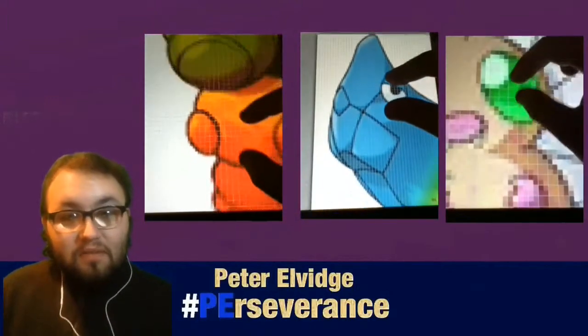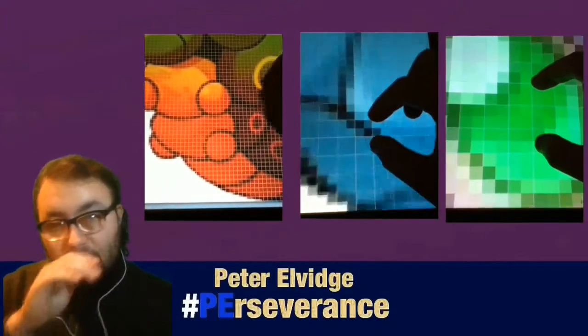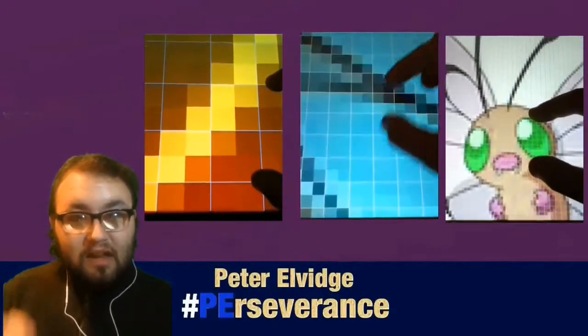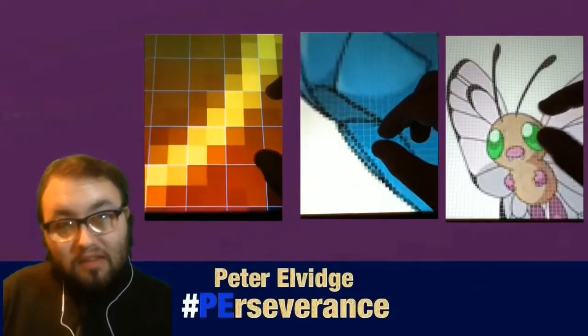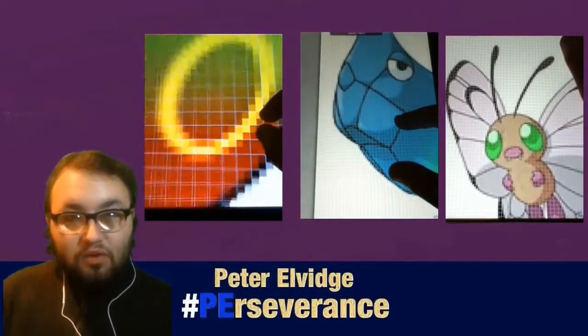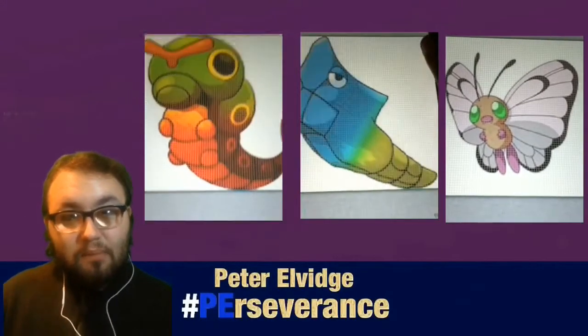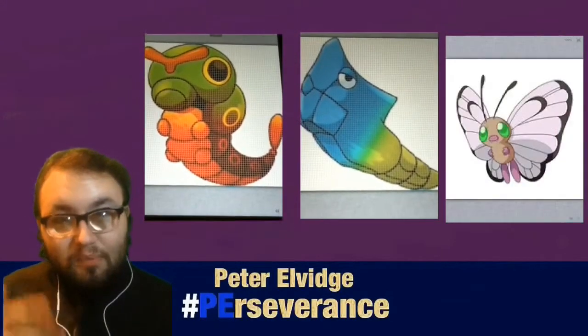I do my pieces at 150 pixels by 150 pixels, square by square implementation, as you can see me zooming in and out on Art Studio for iPad — it's basically Photoshop on the go. I do also use Photoshop on my computer with assistive technologies to compensate for my blindness and to be able to do my art.